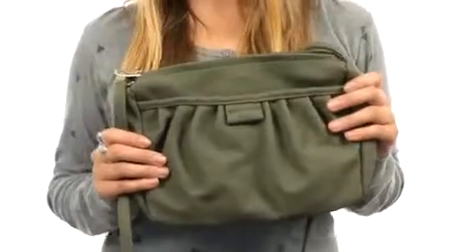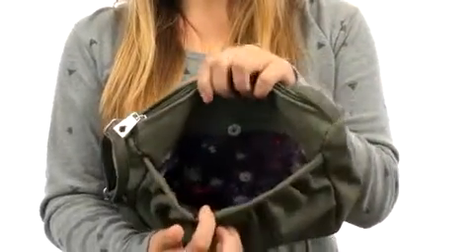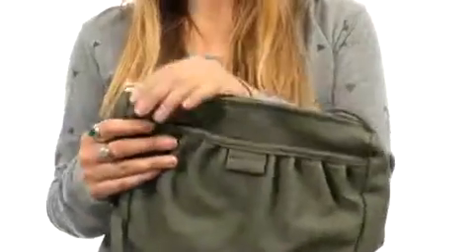Hi there, I'm Hannah and I have the Revival crossbody to show you today from Volcom. Here we have this awesome leather-like crossbody with ruching detail on the front. We do have a wonderful little slip pocket with a nice magnetic snap closure, so you can keep all those items that you need to get to really quickly right there.